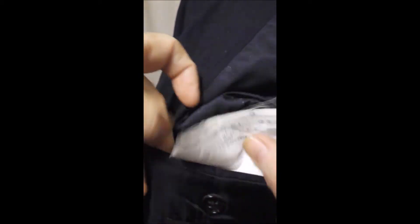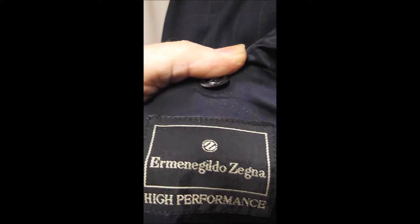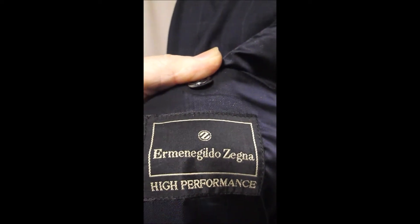Double rear vents in the back. Here is our inner label. This is a Zegna high-performance black label — you may want to wear this for athletic events and get the high performance.